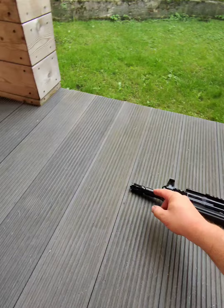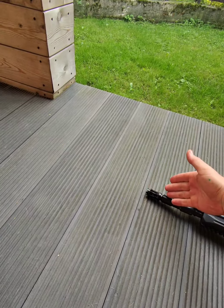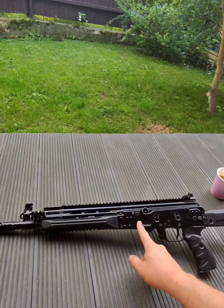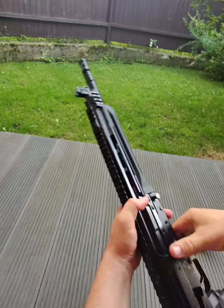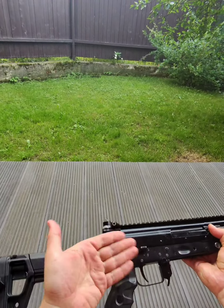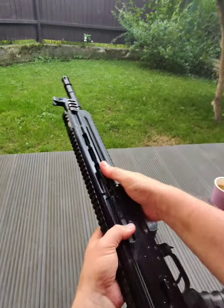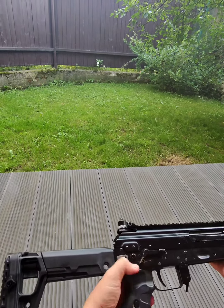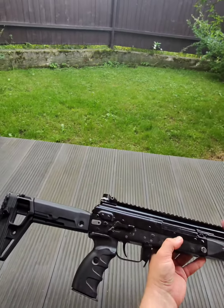The AK-12 muzzle device: on the third generation AK-12 it now has a larger part to fit a quick-detach suppressor, but here there is no suppressor. The charging handle is on the left. The safety lever works in the logic of a usual AK — you can use it with your index finger or your thumb. There is no additional selector like on the AK-12 third generation.